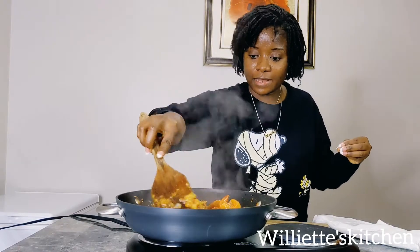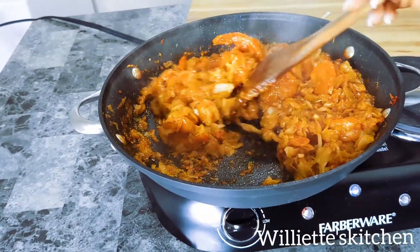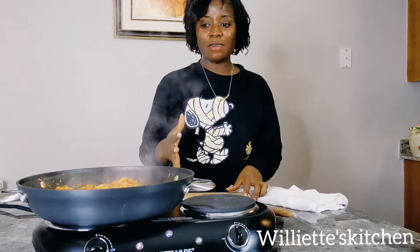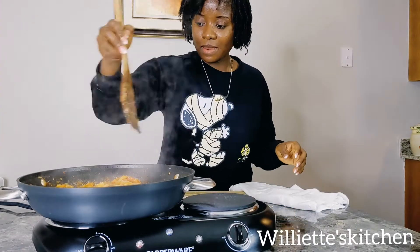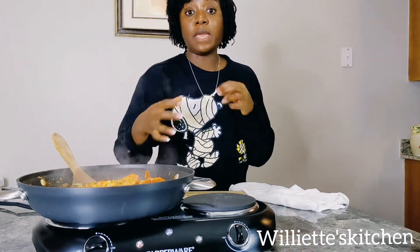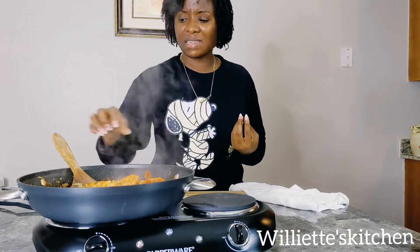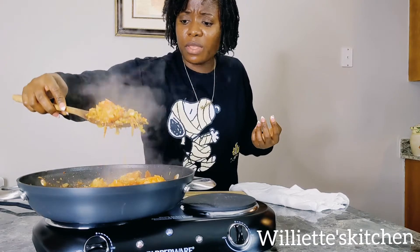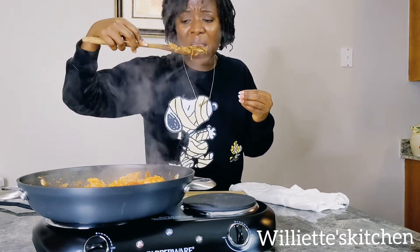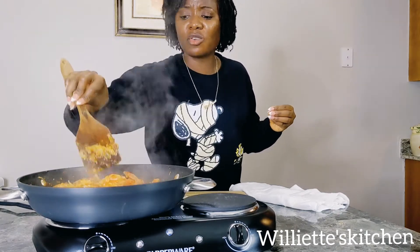Now I think it's done. This is done — it's ready to eat! You can eat it like that, you can eat it with rice, steam rice. You can eat it however you like. But this is so, so delicious. Mmm.